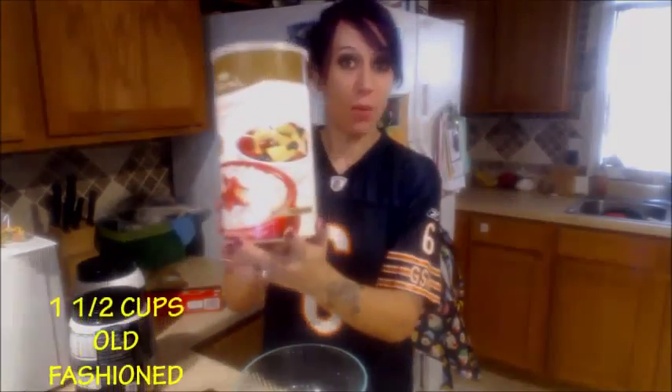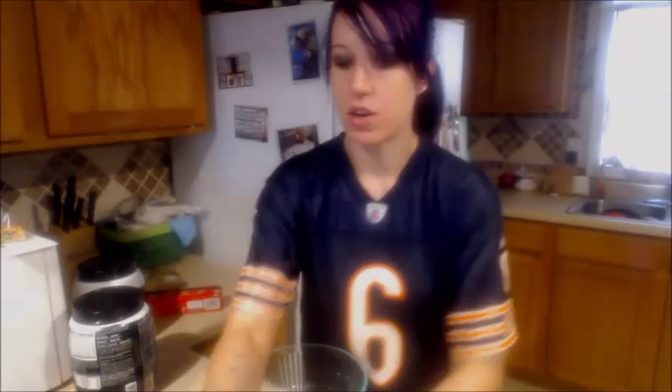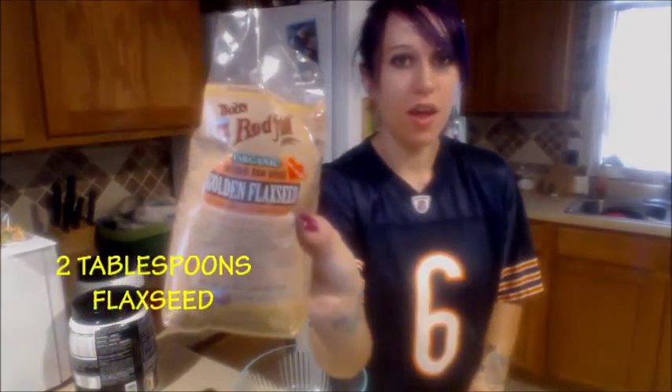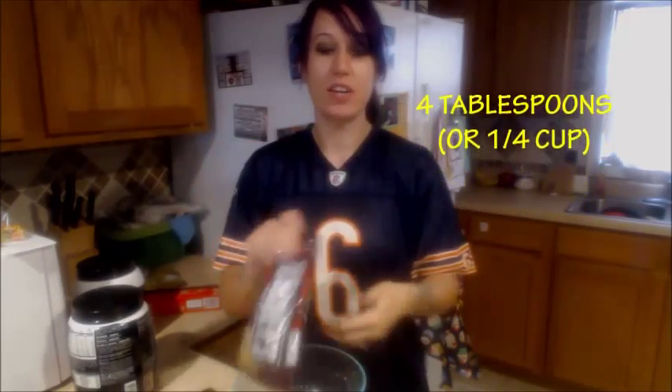You are going to need some oatmeal — I have the old-fashioned all-natural oats. You are going to need some flaxseed, either ground or whole. My grocery store was out of the ground when I bought it, so I'm using whole. You're going to need dark chocolate.